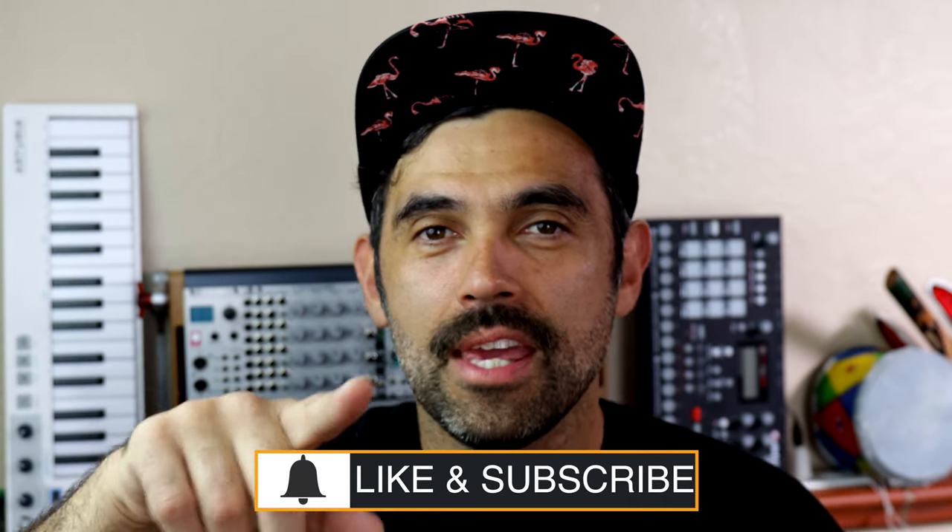If you haven't subscribed, hit the bell and click subscribe for my latest videos in your feed.